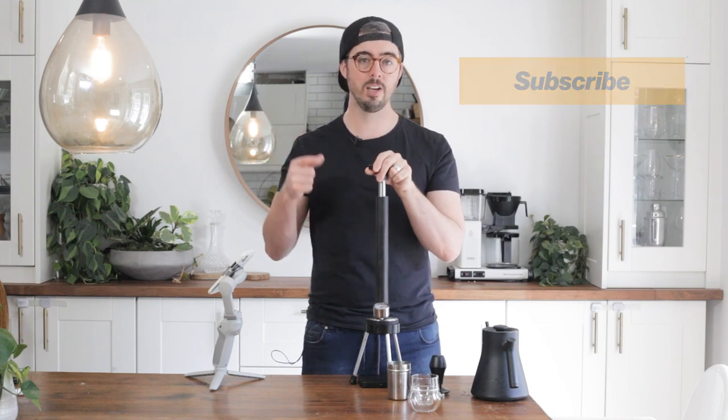So just subscribe, like the video, and leave a request for another video in the comments because I love answering your questions. Okay, let's check this out.